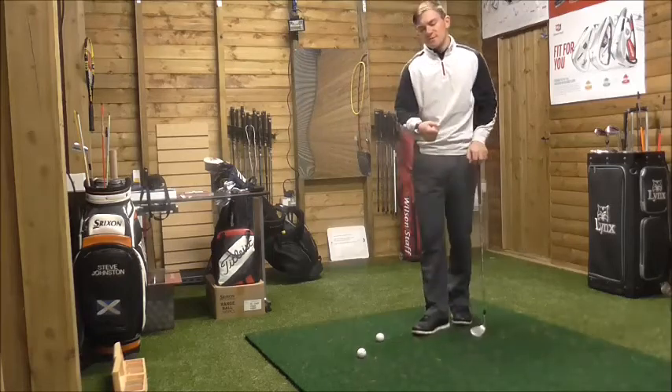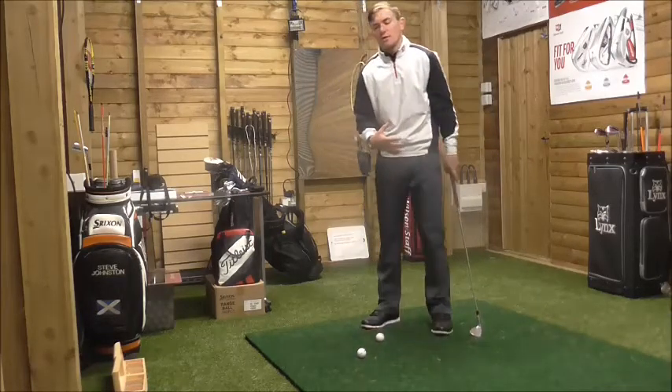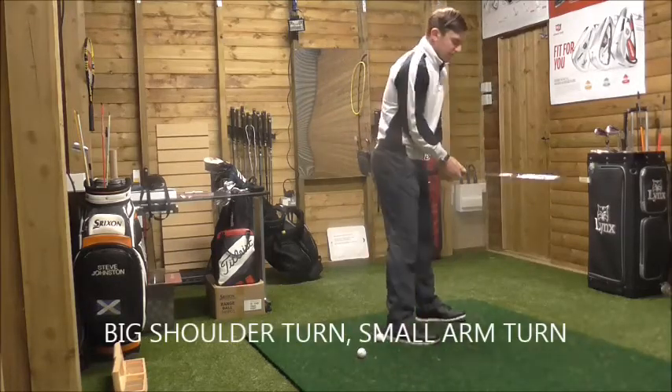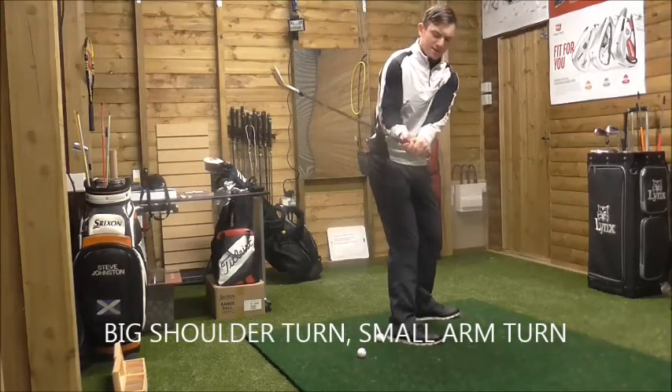That leads to a reduced backswing and reduced distance. So what you need to do is think about a big shoulder turn and a small arm turn. Your wrists shouldn't move too much — if you can turn your shoulders a big distance, then your wrists will follow naturally.